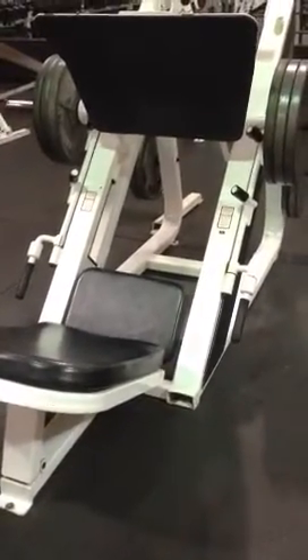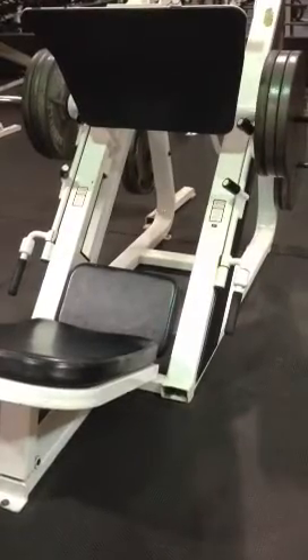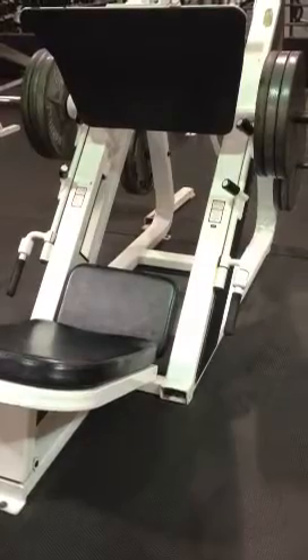Hey there, it's Christina and I'm at the gym. Today is exclusively a strength training day and I am doing the plate loaded leg press here.